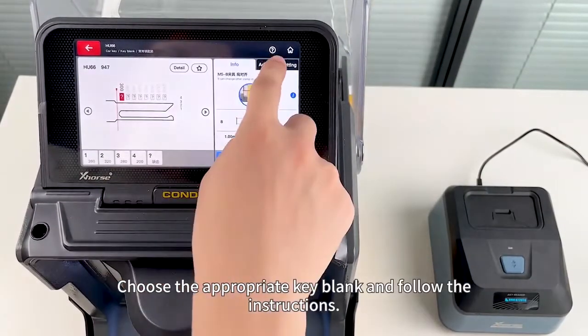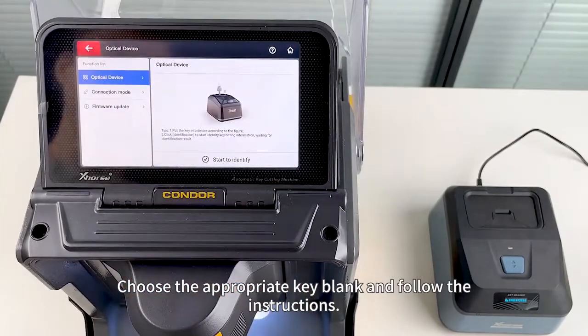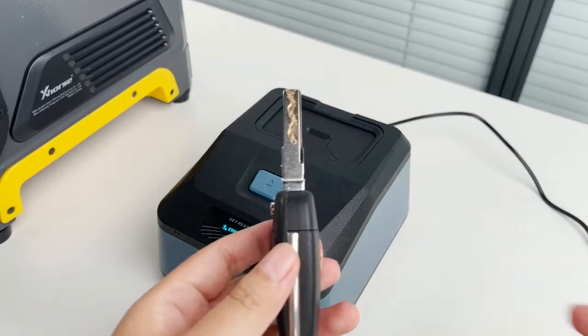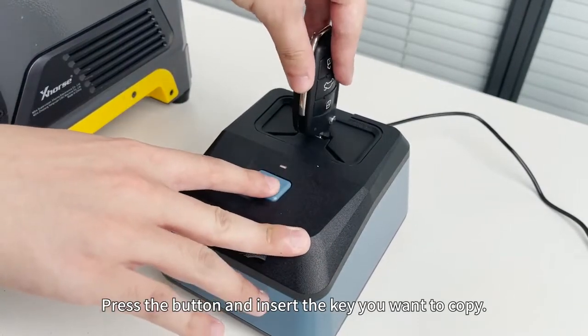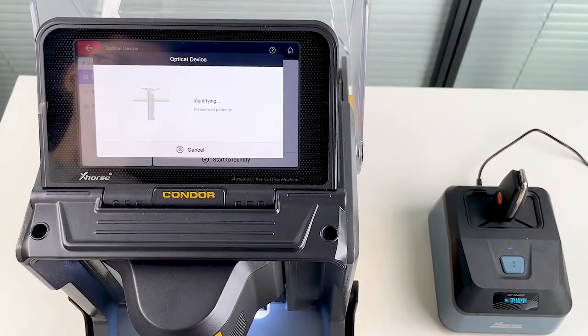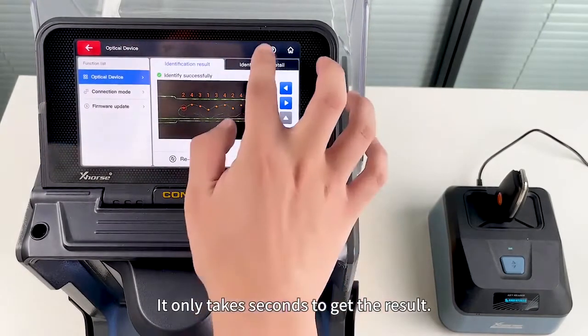Choose the appropriate key blank and follow the instructions. Press the button and insert the key you want to copy. Click Start to identify — it only takes seconds to get the result.